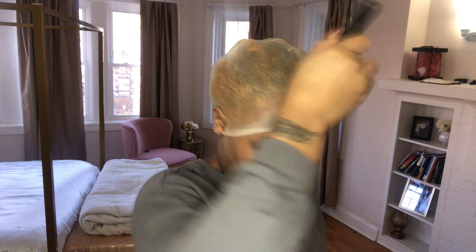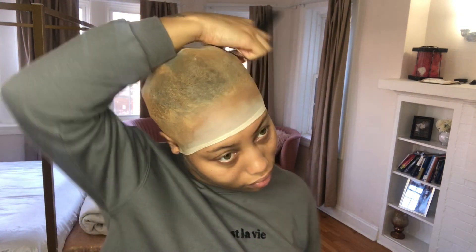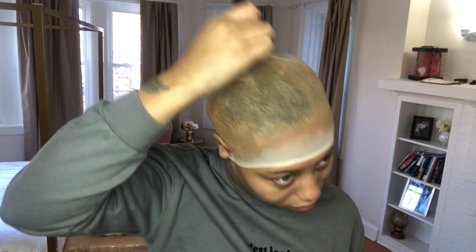I'm just so used to doing it and I feel like it provides extra coverage, so why not. I go over all of my hair — you don't need a lot; the more you use the more cakey it looks, and you don't want it to be cakey. You want it to blend and look as natural as possible, so use a little bit and really rub it around all over your head, especially your hairline and anywhere you think your part will be.